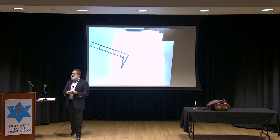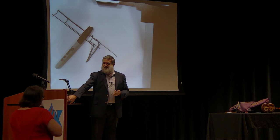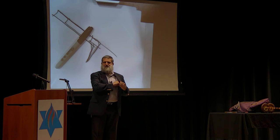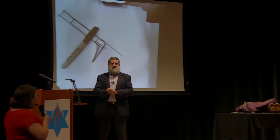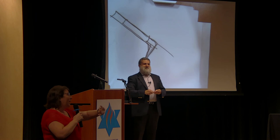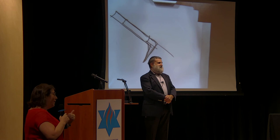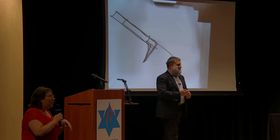I want to give Rabbi Moshe Druin a round of applause for sharing all of this amazing knowledge with us. We're going to get a chance to actually go see the Torahs. Being respectful of his time, given that he still has many Torahs to go over, we'll be able to be in there for about 10 minutes. This is a community impact grant in action. Thank you, Temple Emanuel, for writing it on behalf of the community. We have learned so much from you.